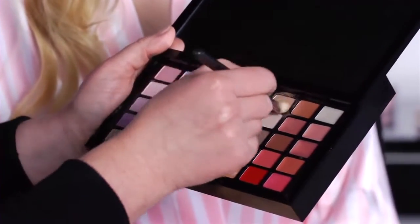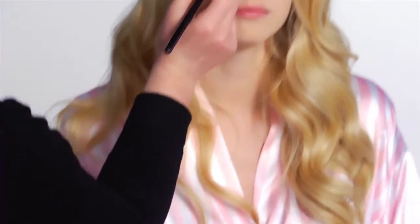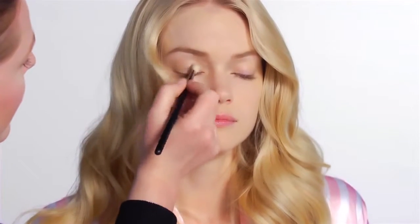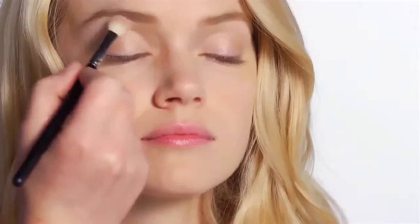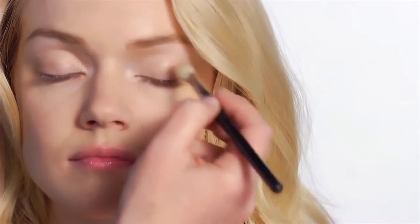I'm going to start with the creamy color and I'm going to use this as a base color. I'm just going to lightly dust it over the eye. And then I'm going to use a little bit of the lighter color just on the brow bone, just to highlight that, and a tiny bit just in the corner of the eye here — that will just give the eye a nice highlight.